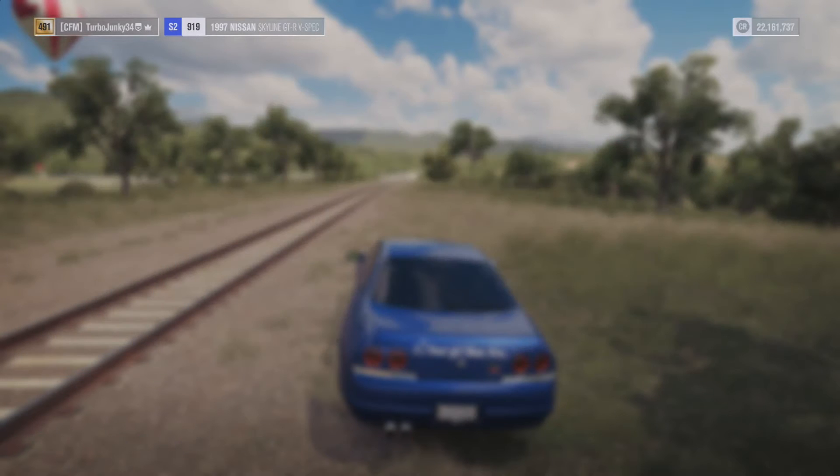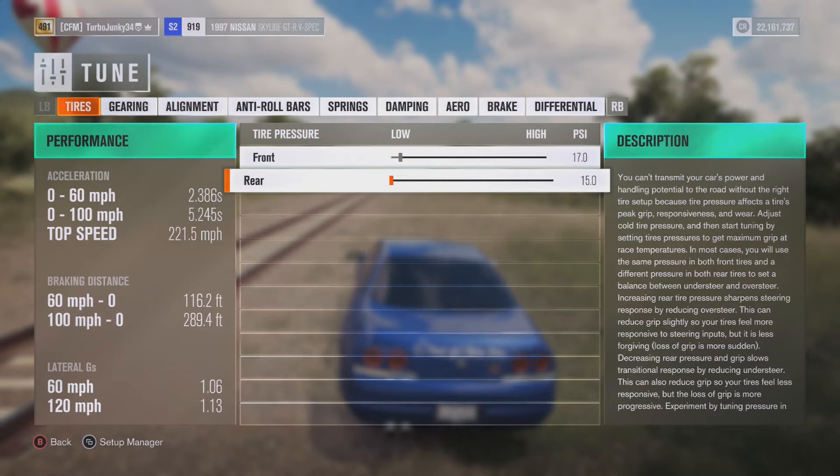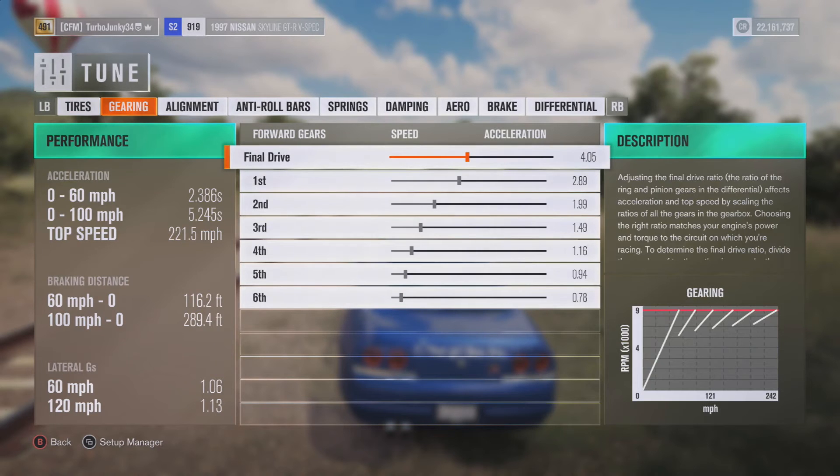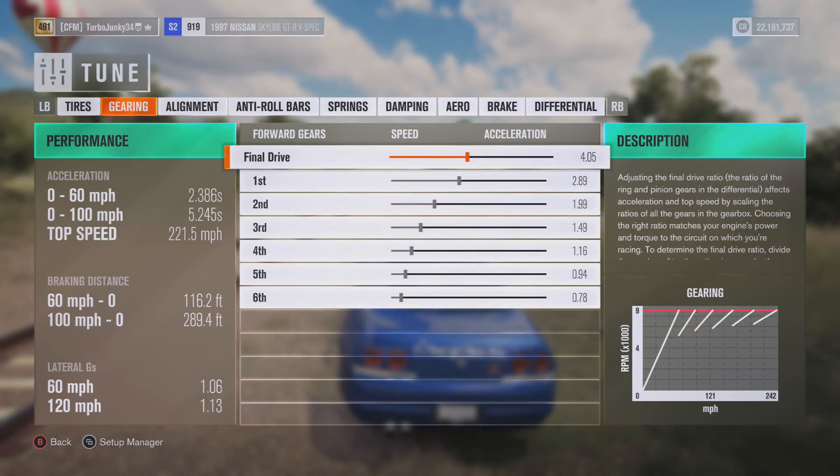Here we'll give the tune out so you can put it in yourself and adjust it later if you'd like. Or you can get this tune from my storefront. We got 17.0 front tire pressure, 15.0 in the rear. I left 1st through 6th gears all factory and just adjusted the final drive to 4.05.